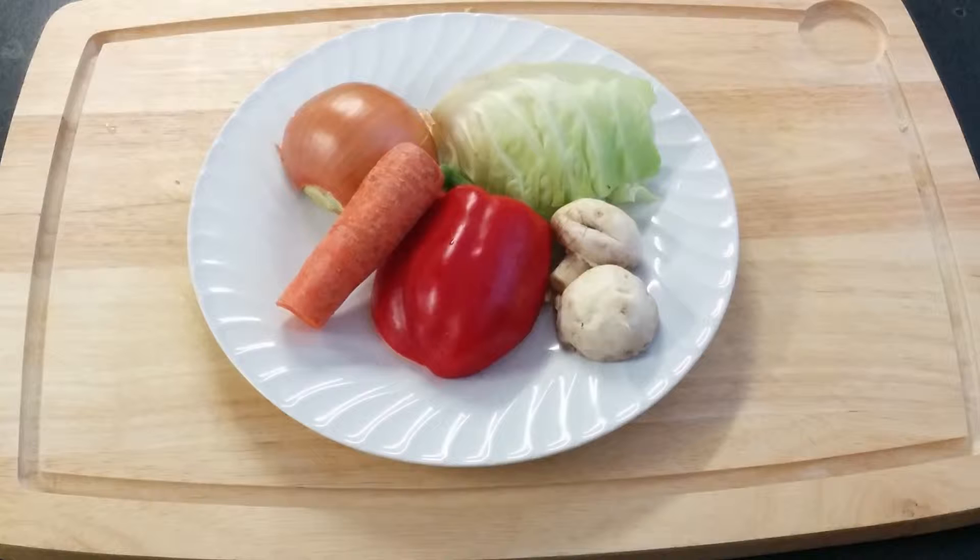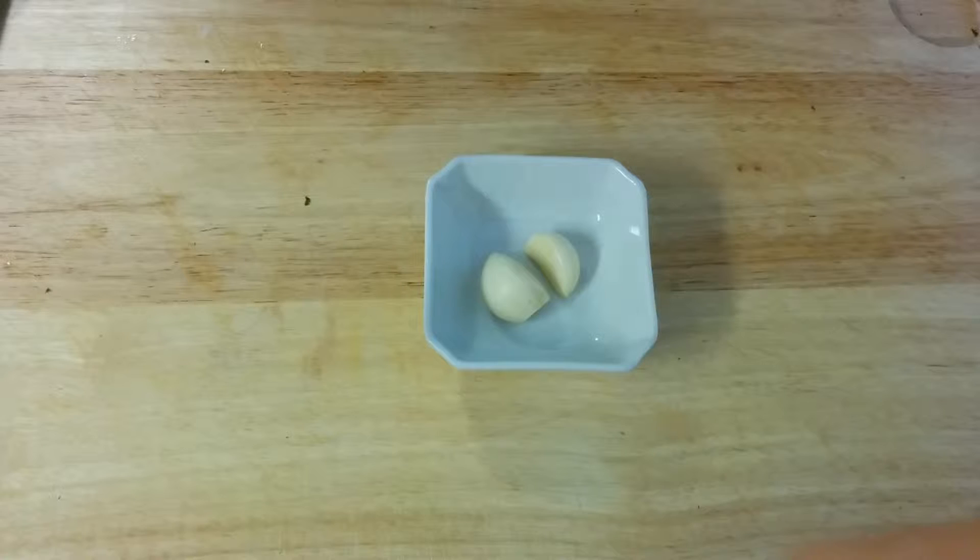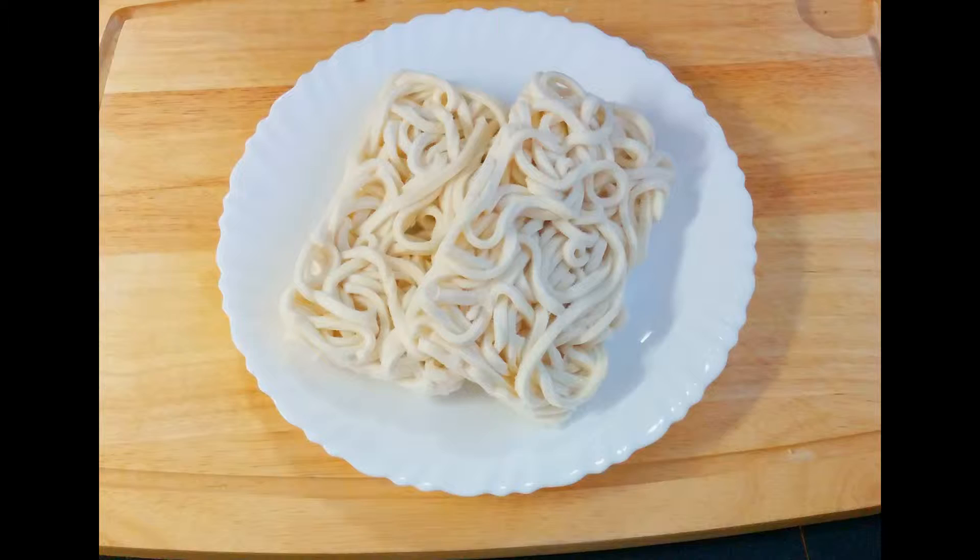These are the ingredients we're going to be using today: onions, carrots, red peppers, mushrooms, cabbage, garlic, and today we're going to use chicken thighs, but you can use any type of chicken you want. And of course, udon.